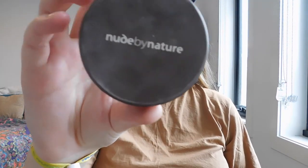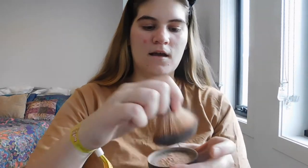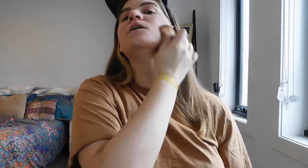Next I take my Nude by Nature Mineral Cover Powder in the shade Light Medium. I just tap a bit into the lid — this does get really messy, but I love it. I put my brush in it, tap the brush on a surface in front of you, and then apply it all over my face, blending it down my neck. This powder does come off a bit orangey, I don't know why, but I still use it.